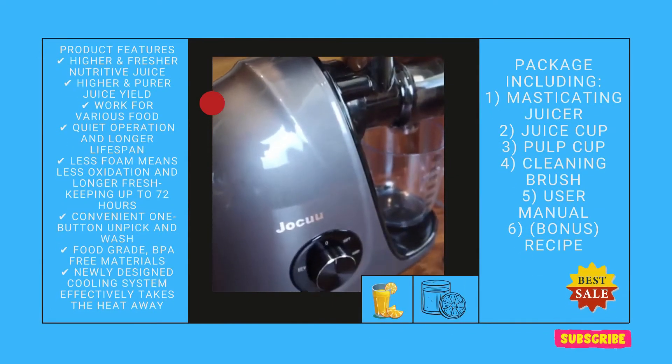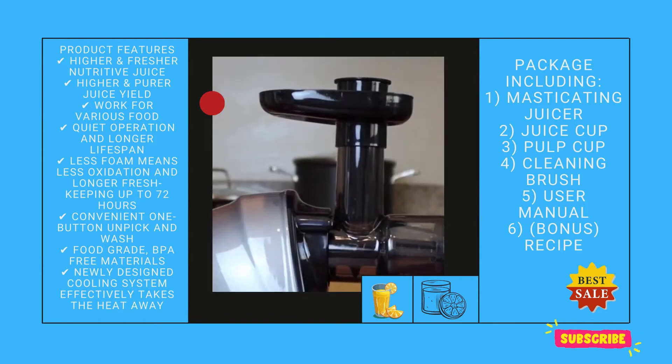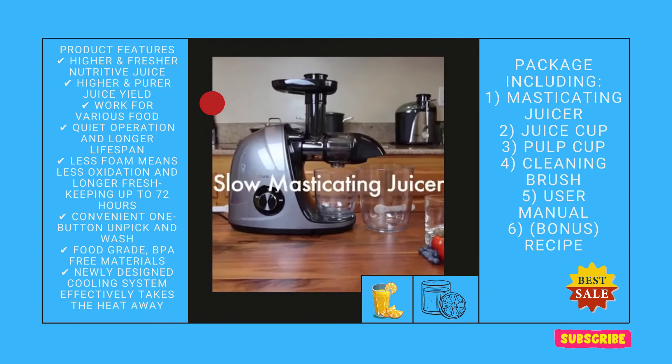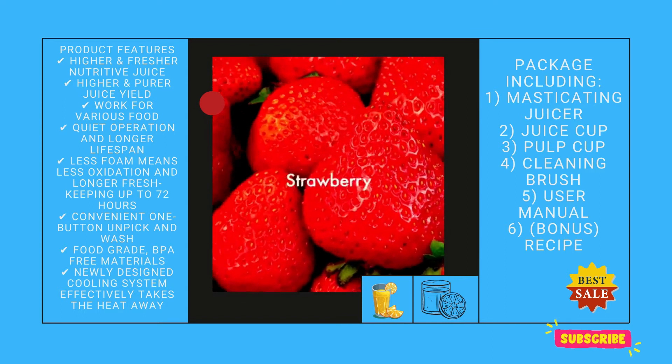I've only just received this juicer this week but have used it every morning. It does a great job and produces very little foam and the pulp comes out quite dry. So far I've tried carrots, celery, ginger, and lemon and it tackles them all with ease.